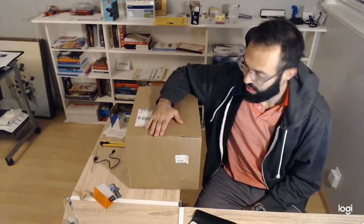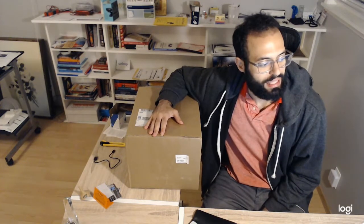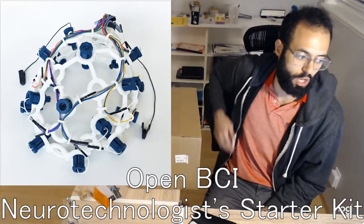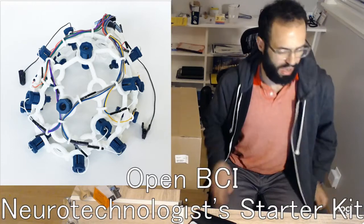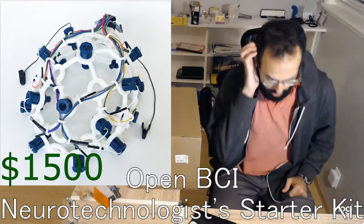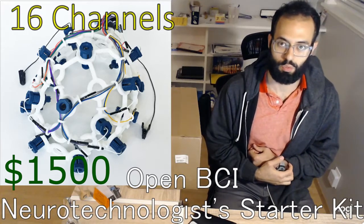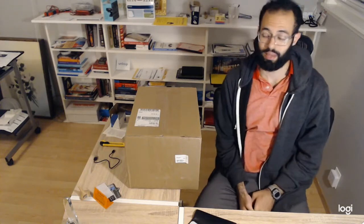What is going on everyone? Today in this video I'm going to be unboxing the OpenBCI DIY Neurotechnologist Starter Kit. This one is about $1,500. It comes with the 16-channel EEG as well as the 3D printable headset. The reason why I picked this was primarily for the number of channels.